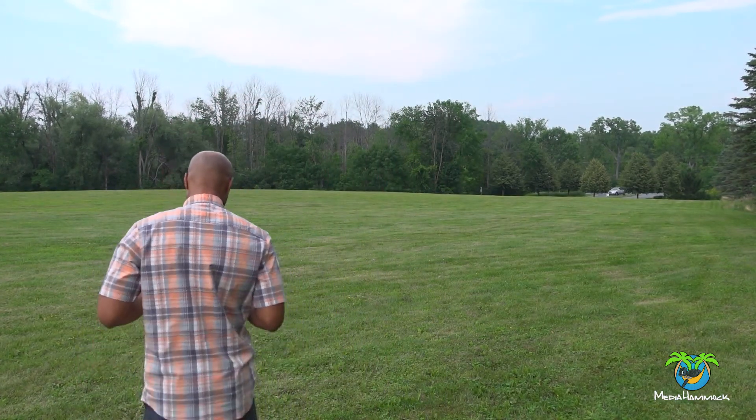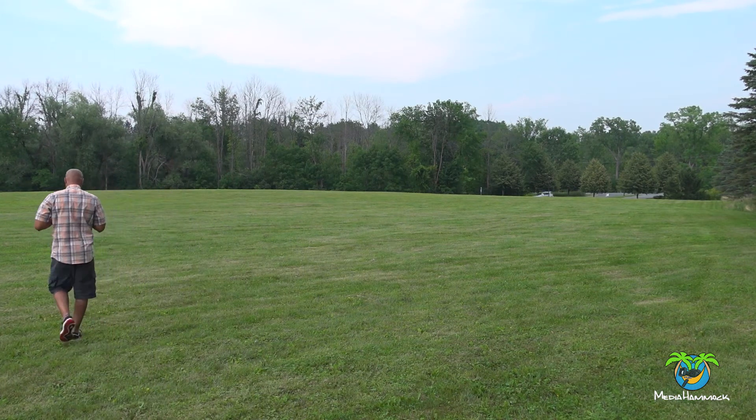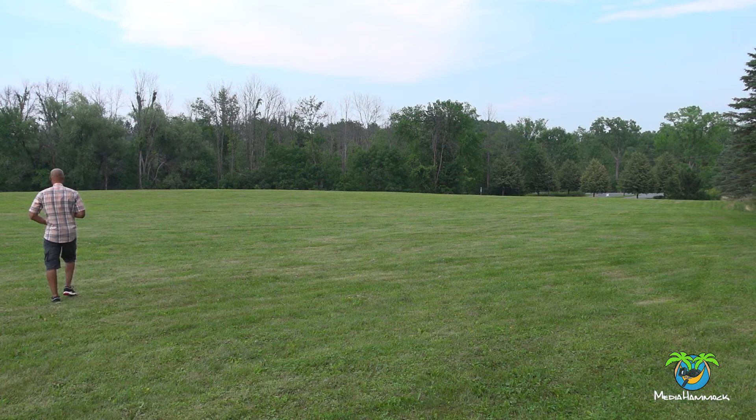I'm just going to walk across this field, which I would say is roughly about 150 feet — I'm just kind of guessing. I'll keep talking so that we can hear whether or not this audio is still coming through. I'm just making sure it's clipped well to my shirt, and I'm just going to keep on walking.